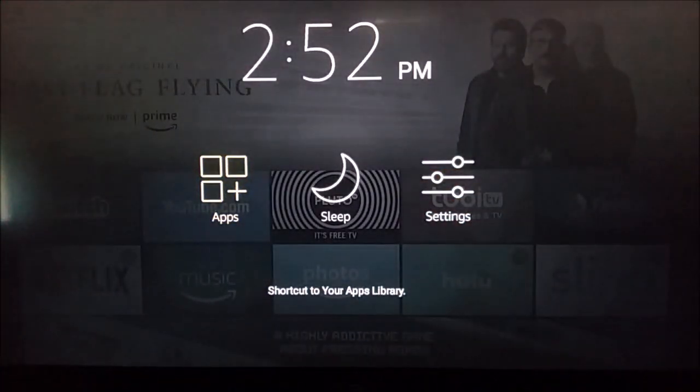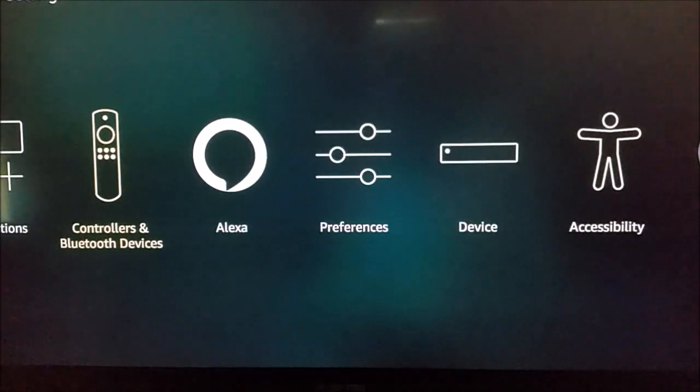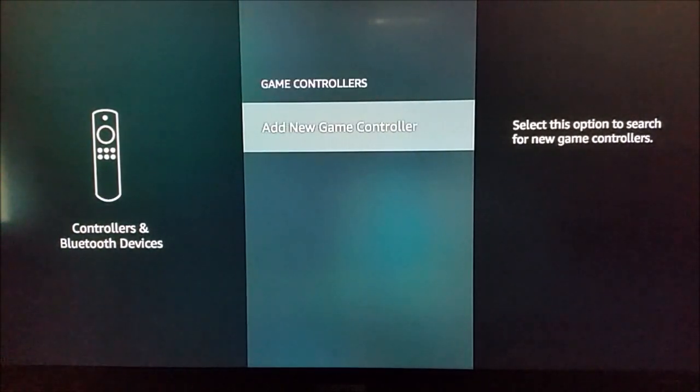Go over and select Settings, then go down and over until you get to Controllers and Bluetooth Devices, and select that. Then go down and hit Game Controllers on this page.